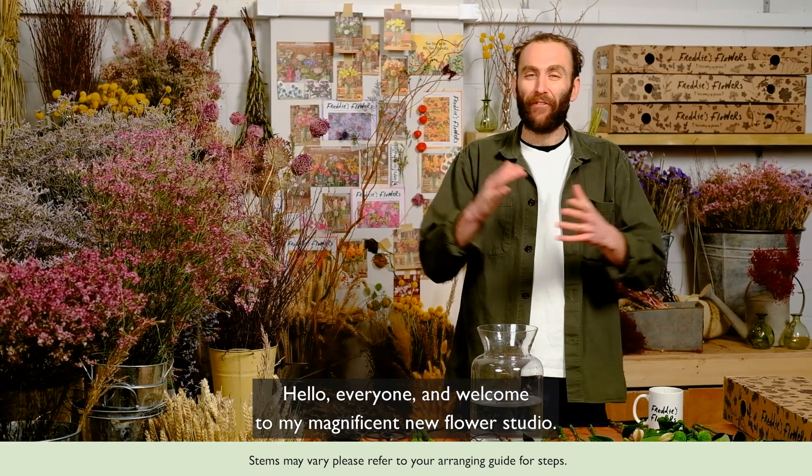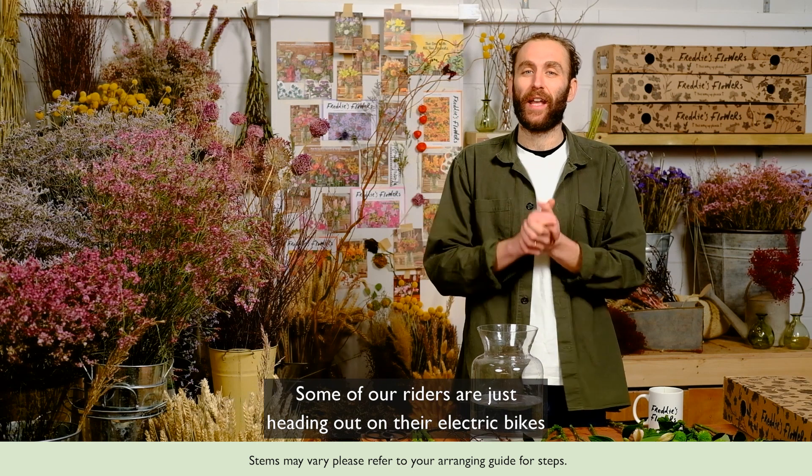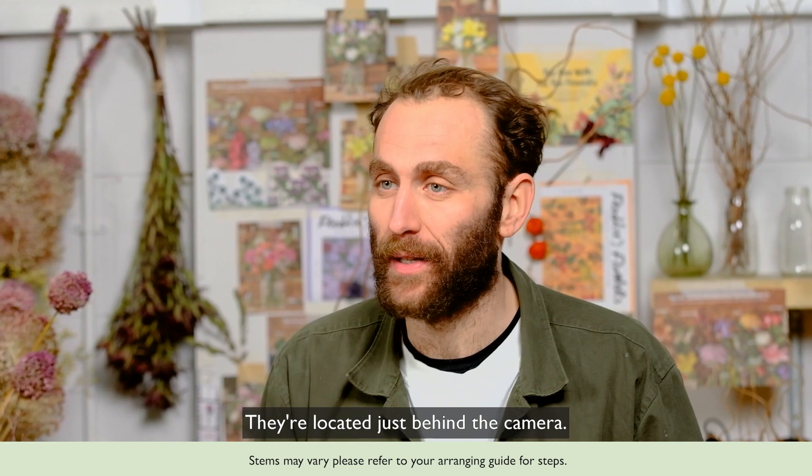Hello everyone and welcome to my magnificent new flower studio. Apologies if there is a little bit of noise — some of our riders are just heading out on their electric bikes to make deliveries and they're located just behind the camera.